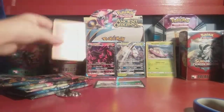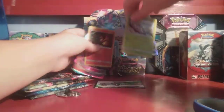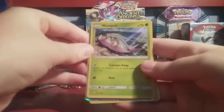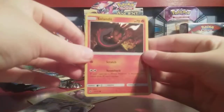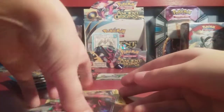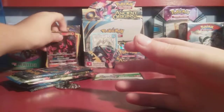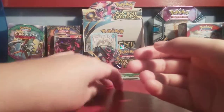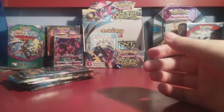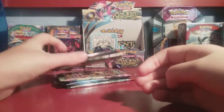We also have our promo cards. We have Holo Wimpod, Golisopod GX, Holo Salandit, and Salazzle GX — all great cards, that's already four great cards. We'll put them in the back. We also have our code card to get you the GXs and the holos online. And what we're going to be doing today is opening the five booster packs.